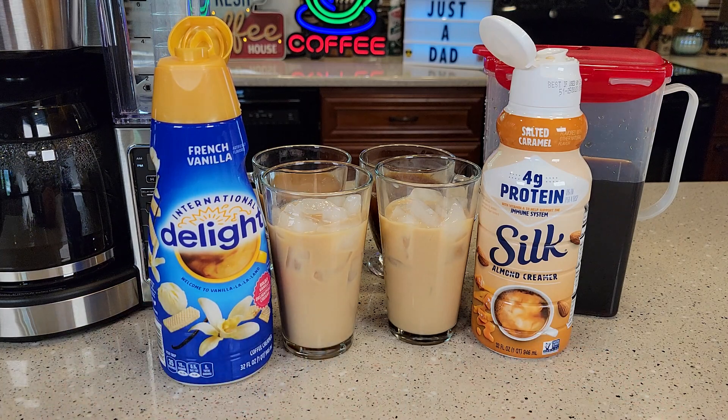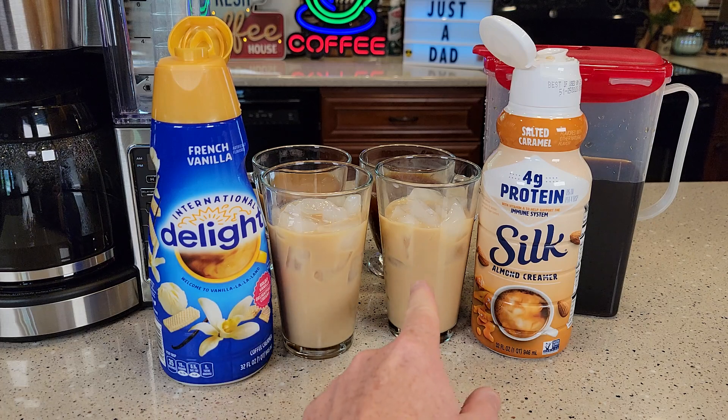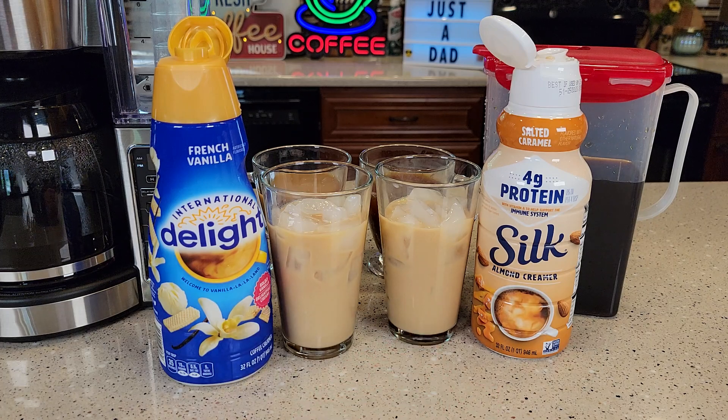Both of these are very good. Where creamers are starting to shine is with iced coffee — they taste delicious. I hope this video helps. Thanks everyone, if you could please like and subscribe.